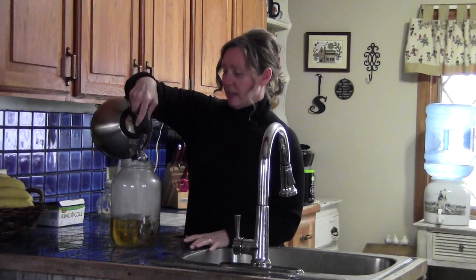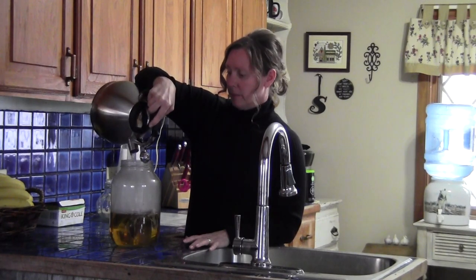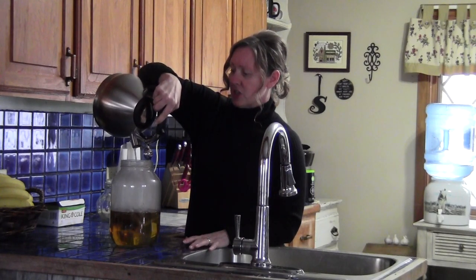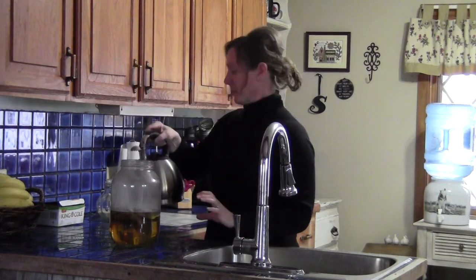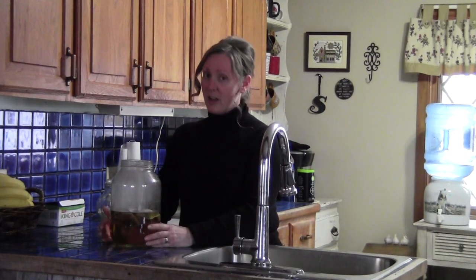Now this obviously is not going to fill the whole way — I only do half, or this much, of the boiling water. This is a time-saver that I have found out for myself. I'll explain why in just a minute. This is going to cool down and then I'm going to be right back shortly after this cools a bit and we'll finish up.